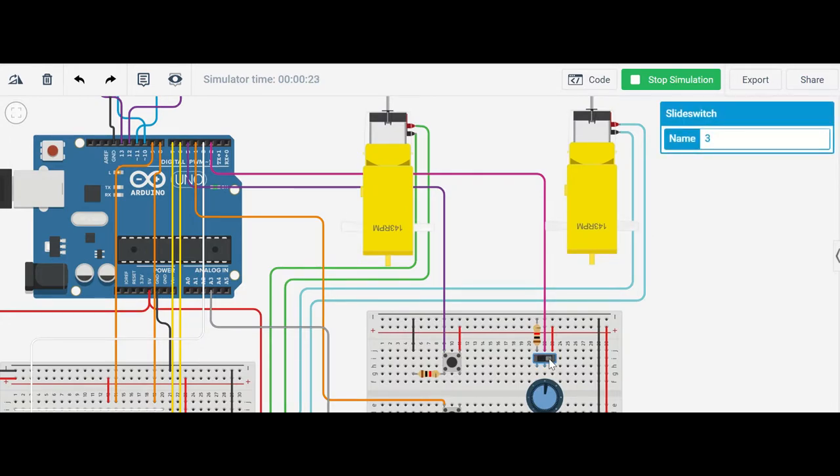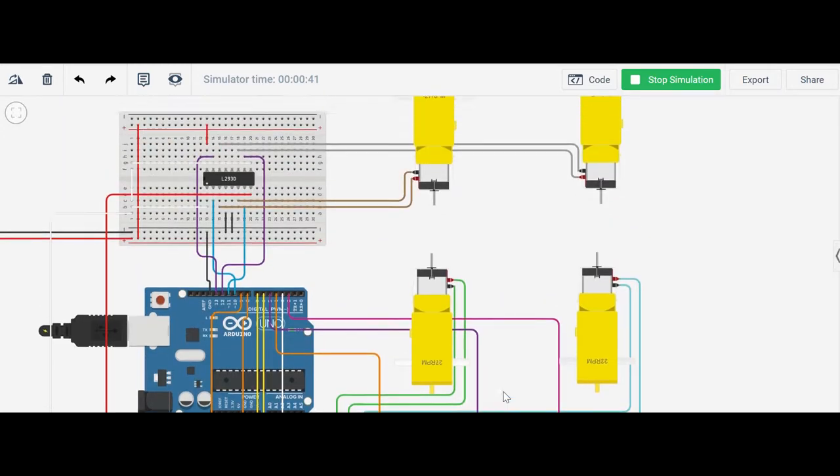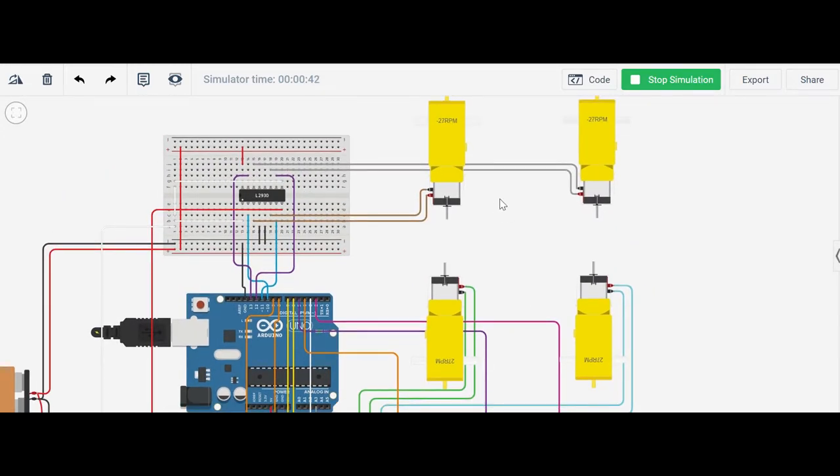Now we test the forward button, which is this push button. If I push the button — I set it to low speed so you can see the rotation of the motor clearly — you can see all the rotation of the motors is in the same direction, going forward.